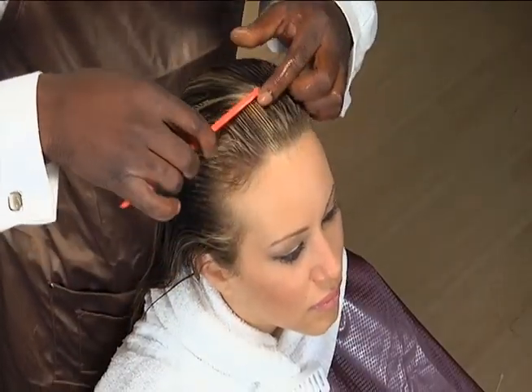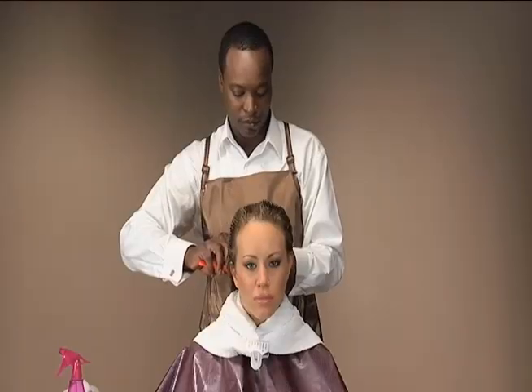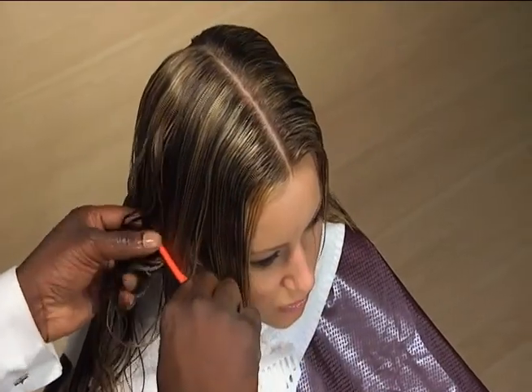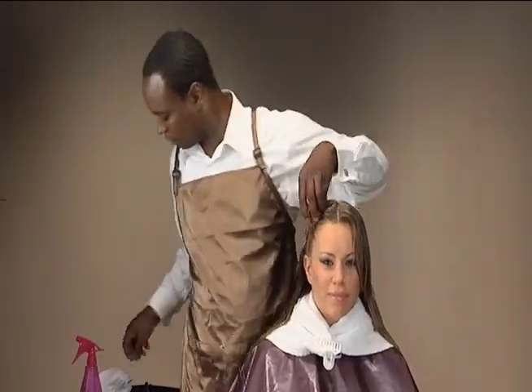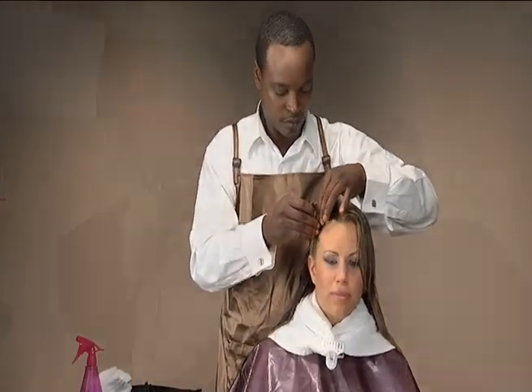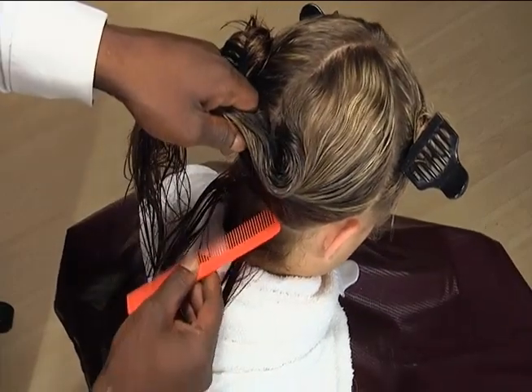Part the hair into four panels, from the center of the front hairline to the center of the nape, and from ear to ear. Then section out a fifth panel from ear to ear in the nape area.